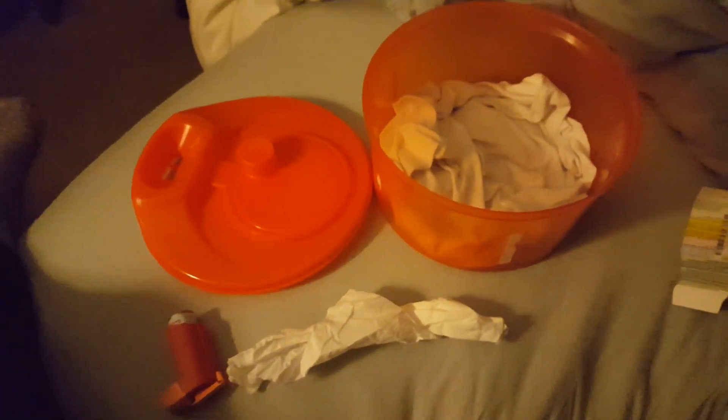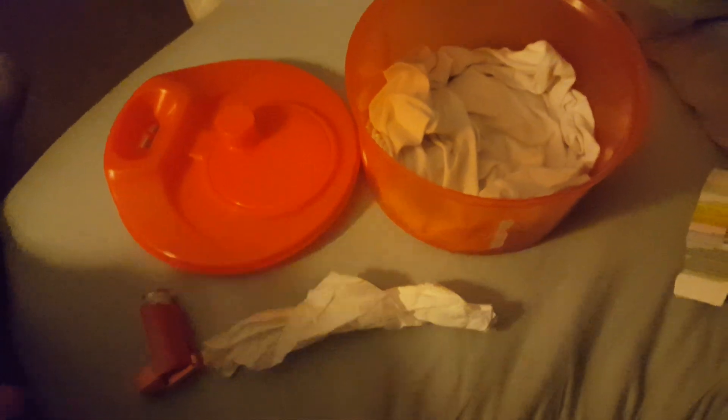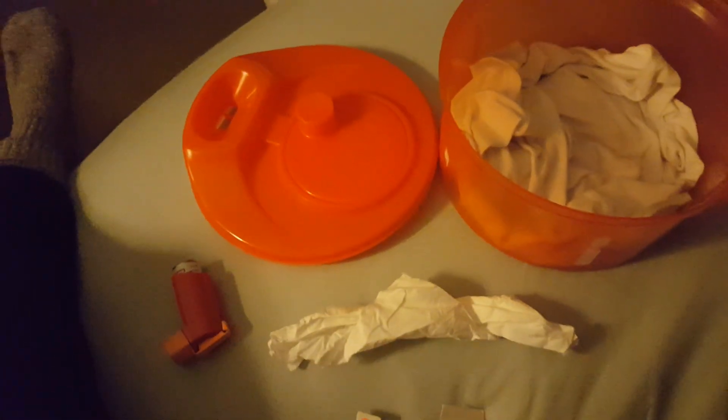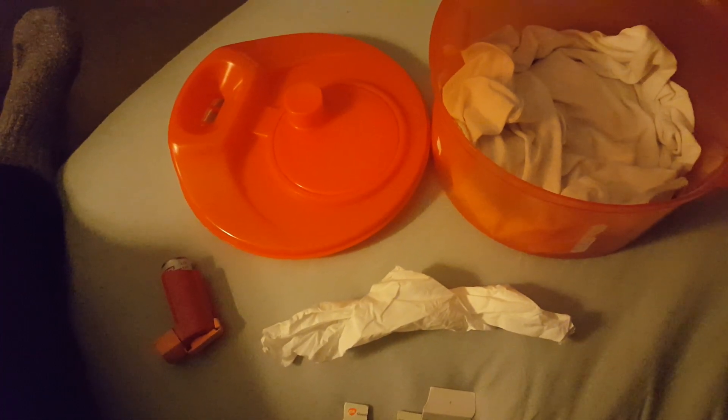I'm creating this video for those of you who have sick ratties and don't know what to do, but you have an inhaler. The inhaler is going to be the Flovent 110 micrograms.